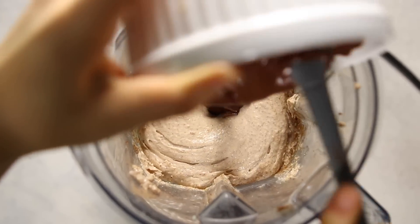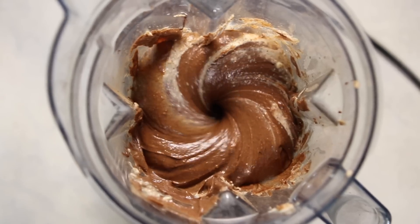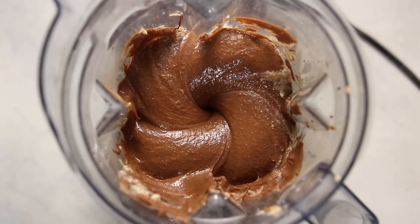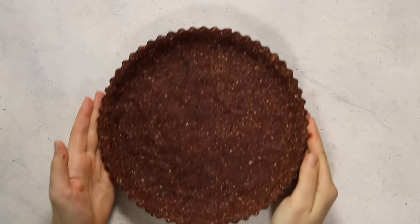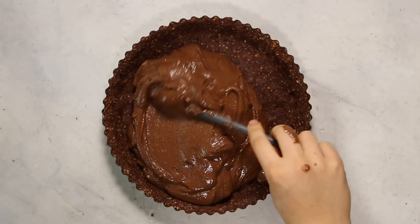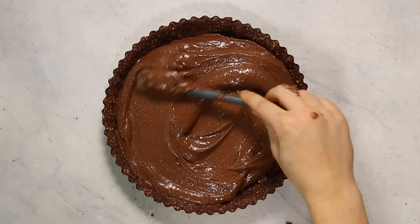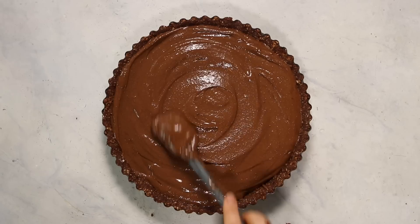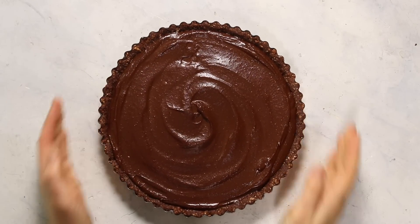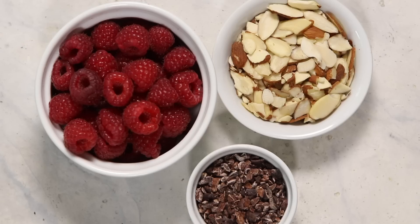Pour your melted chocolate into the blender as well — that's pretty much the filling. Use a tamper or spatula to make sure everything gets thoroughly blended. The mixture will be thick, which is what you want so it hardens properly. Once everything is mixed together, add it to your pie tin, spread it around, and smooth the top, especially if you're topping it with berries. Then pop it in the fridge for a few minutes to set.